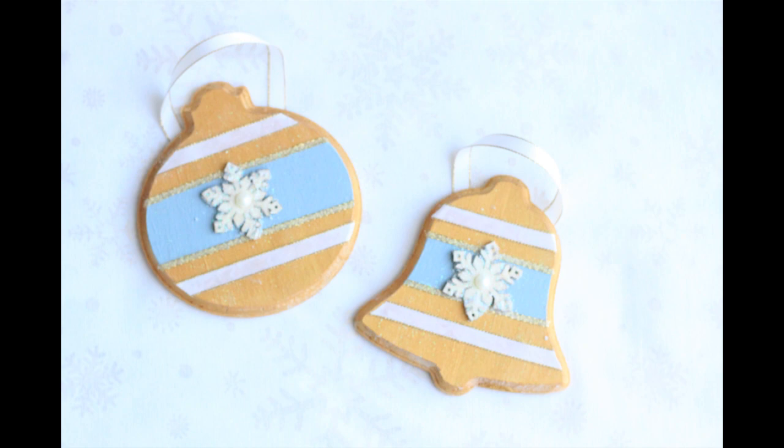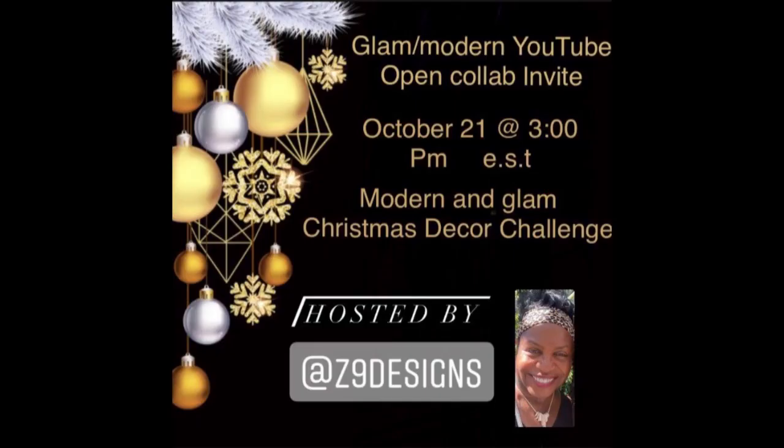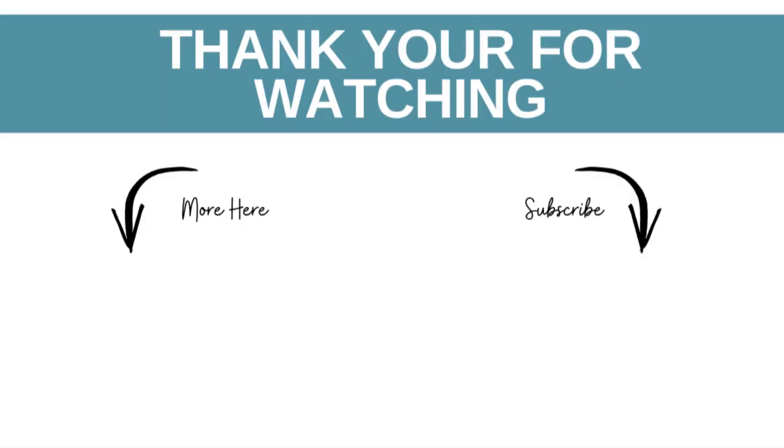I hope you've enjoyed my Baroque French Provincial slash Modern Glam ornaments. Don't forget to check out Cindy's channel and the playlist. Thank you so much for watching — let me know in the comments if you liked these ornaments, what you think, and what style you think they actually are. Here's another video for you in case you're interested. Thank you so much, and I will see you in the next one.